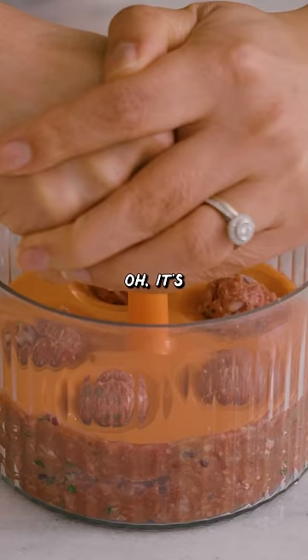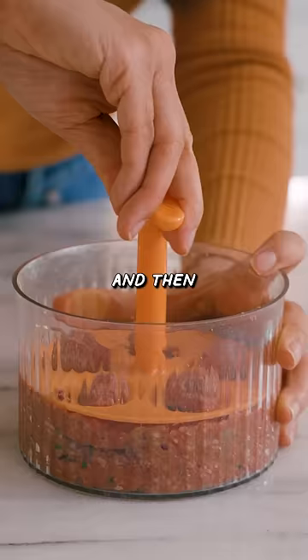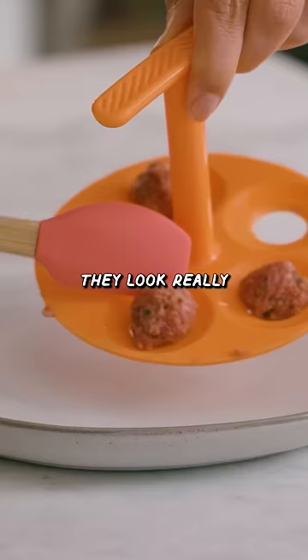So you squish it down. It's kind of cute. As you press it down, for the most part it is round, and then you're supposed to twist to get them out. I lost one. They look really small though.